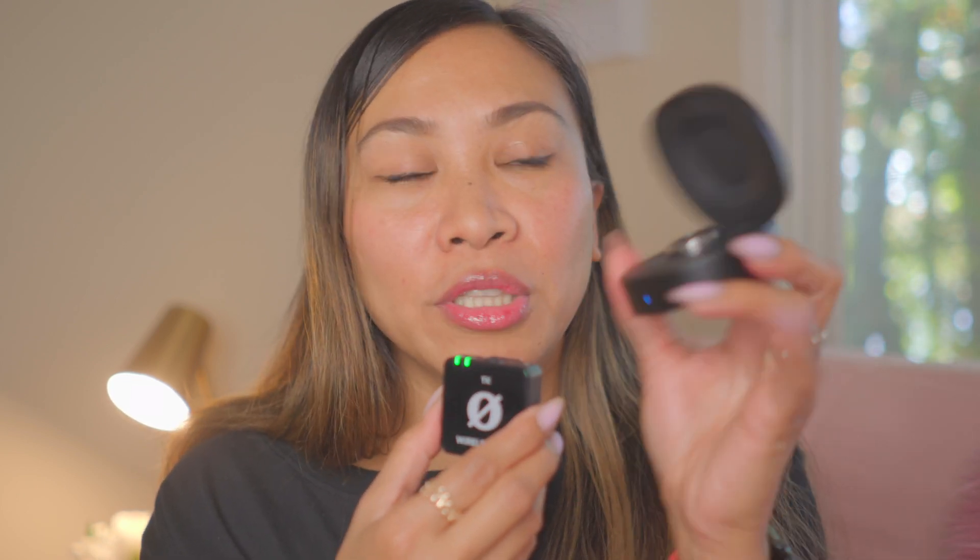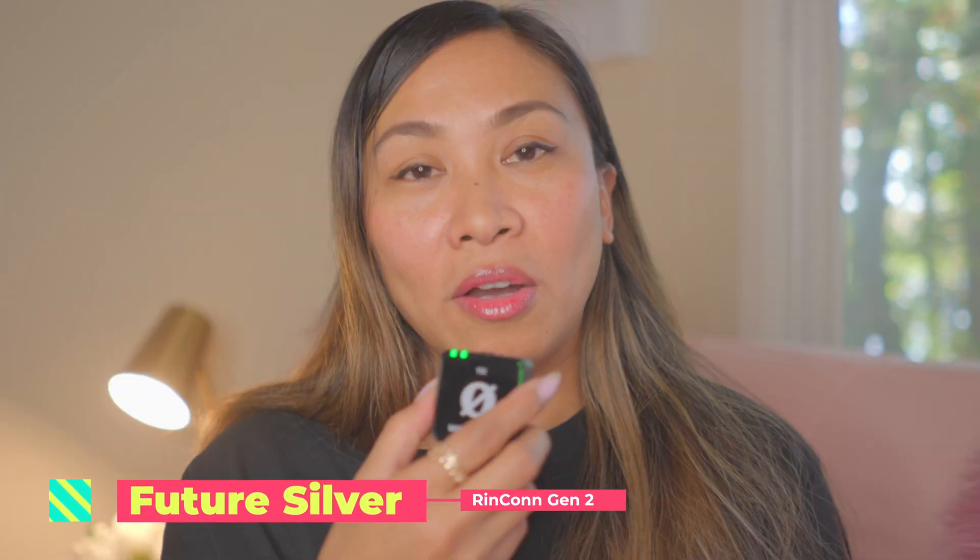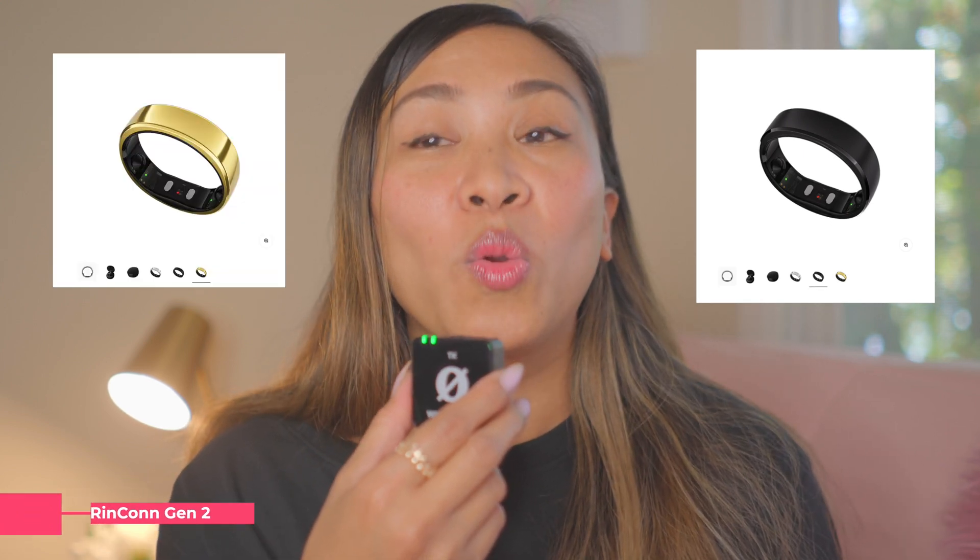The Rincon Gen 2 has three colors on the website: Future Silver, which is this one, Matte Black, and Royal Gold. I love the names.